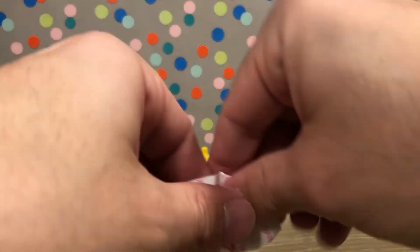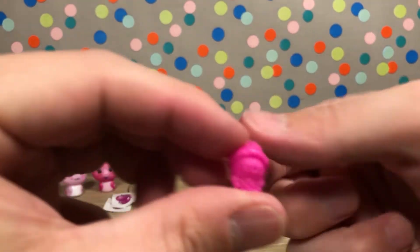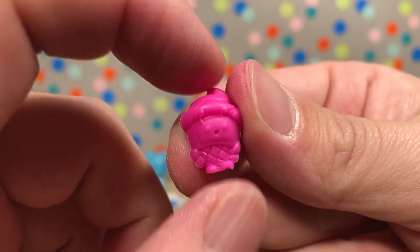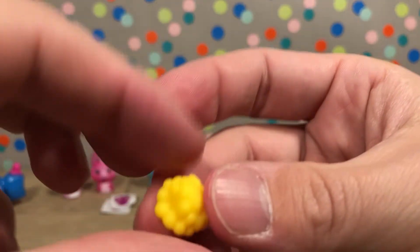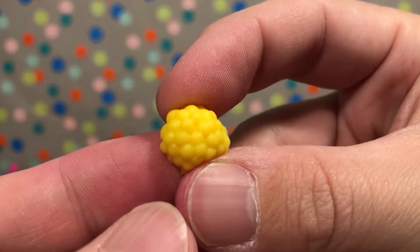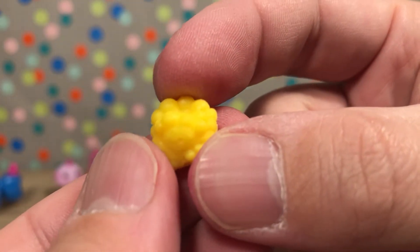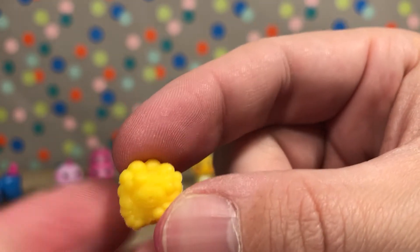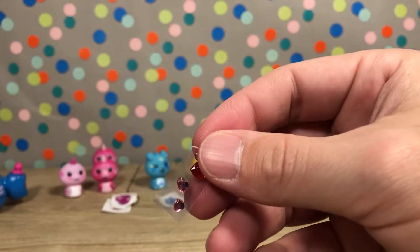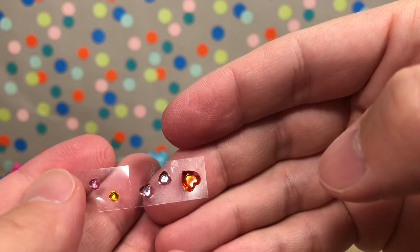Now let's open up our little friends. We have an ice cream cone bug — one of my favorites! And then a raspberry bug; his face is on one side and it's like one big cluster of raspberries on the other — can't quite see his face, but really cool. And here are our little gems — super sparkly!